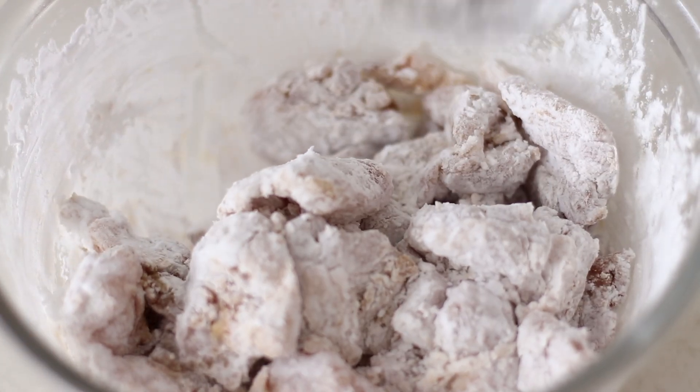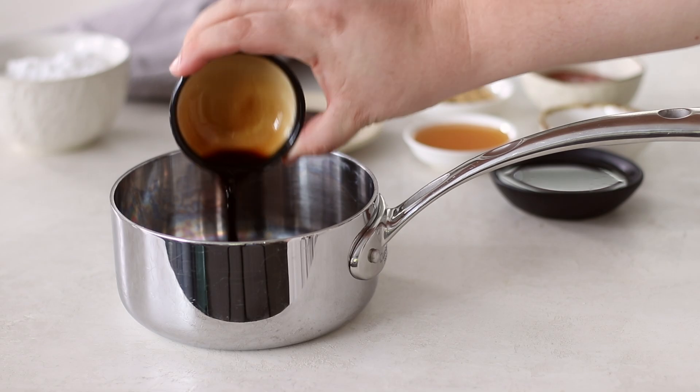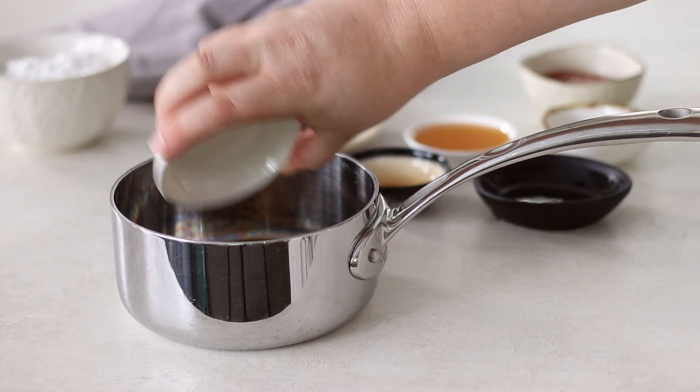In a small saucepan add all of the sauce ingredients: the gochujang paste, ketchup, soy sauce, mirin, honey and garlic. If you don't have some of these ingredients, check out my website which has some substitutions.